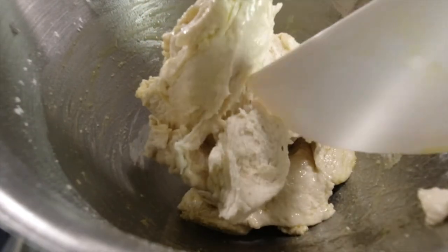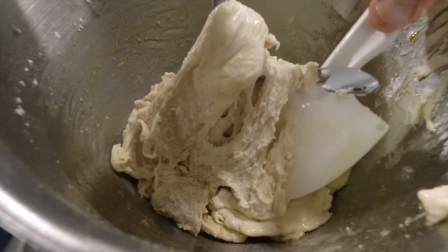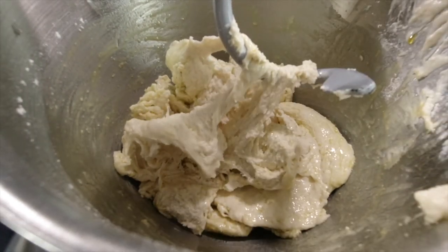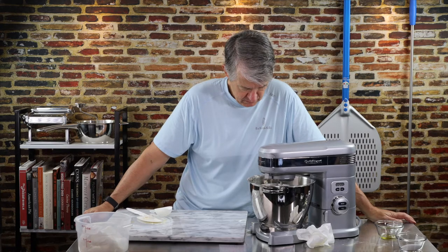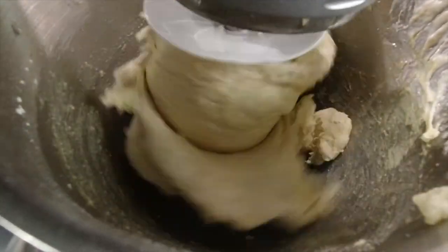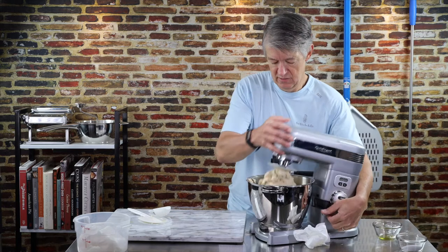We're just trying to open up the dough a little bit to help the oil spread. I don't want to smash it too much because I'm developing a nice little gluten here, and I don't want to tear the gluten. It's starting to look a little bit better — let's take a look and see how it's working out. It's pretty taffy-like.